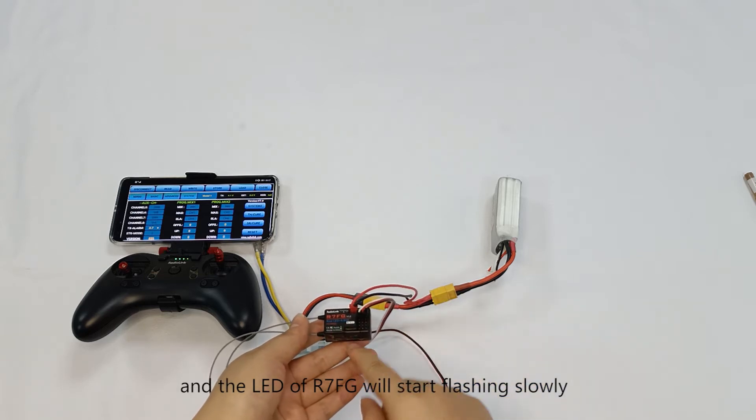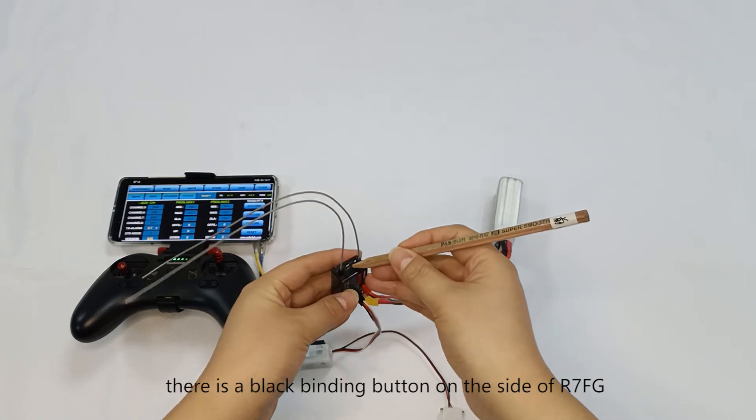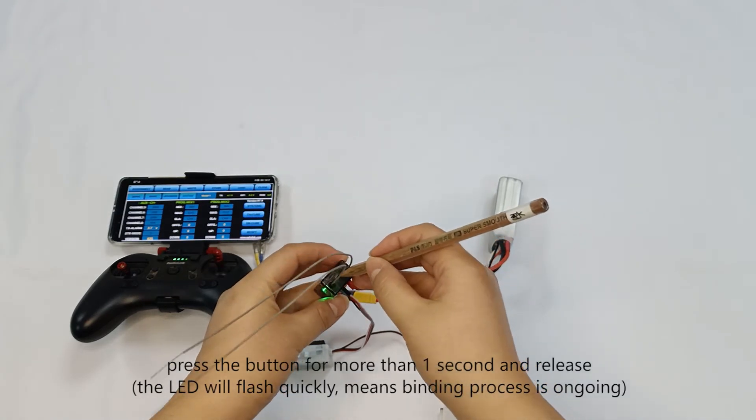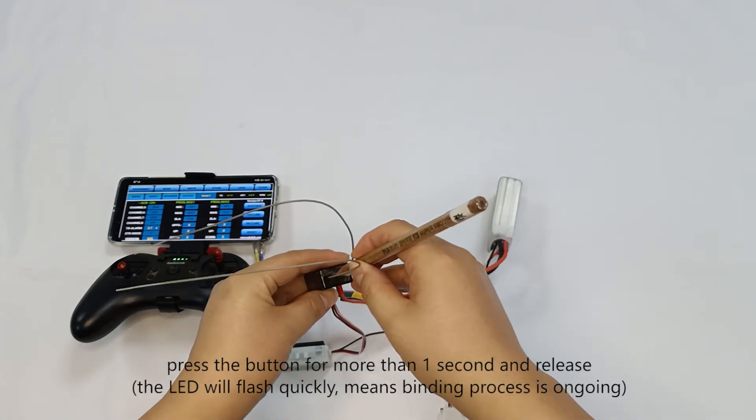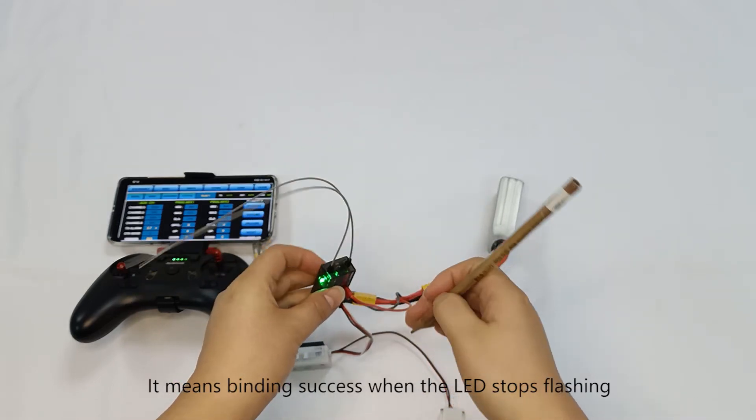The R7FG receiver's LED will start flashing slowly. There is a black binding button on the side of the receiver. Press the button for more than one second and release it. Binding is successful when the LED stops flashing.